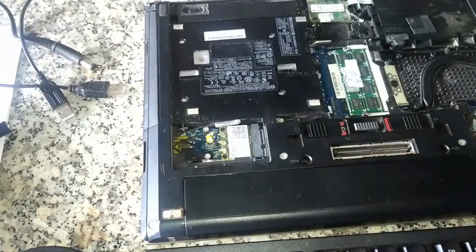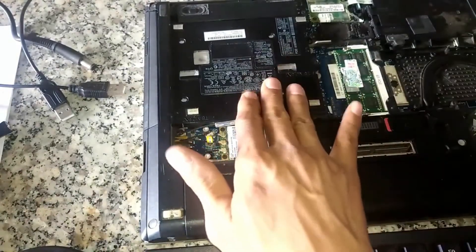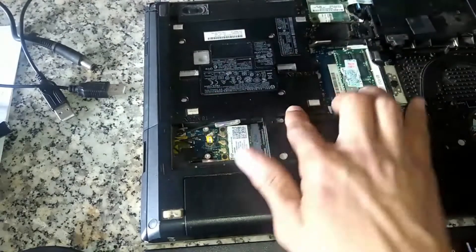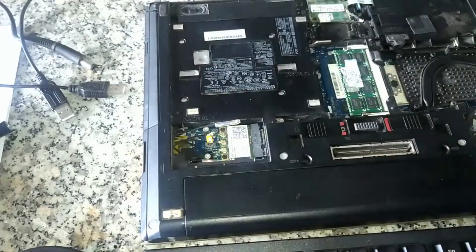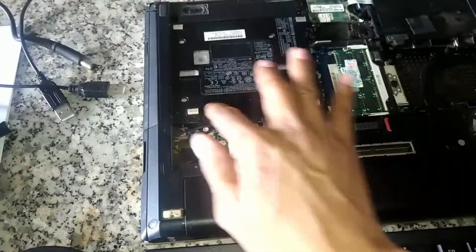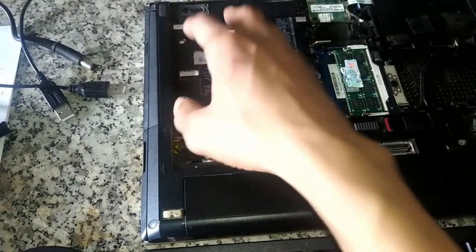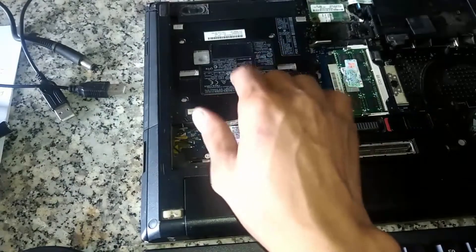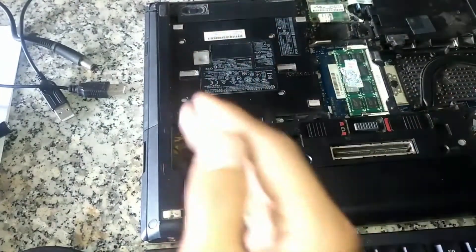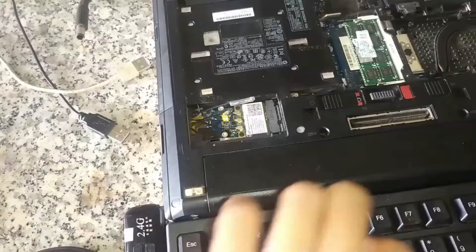This is what I bought — the Caddy Bay. In general, it emulates a CD-ROM and it has a tray for storing the hard drive. And the real CD-ROM drive, we'll get rid of it, then we'll use this.